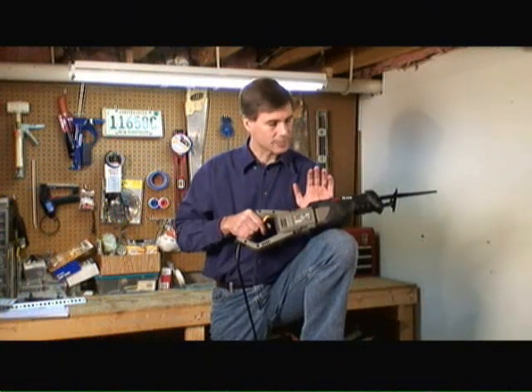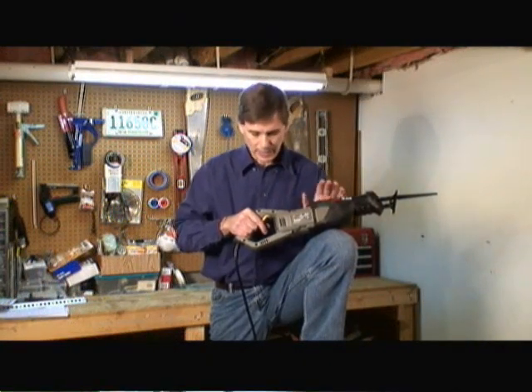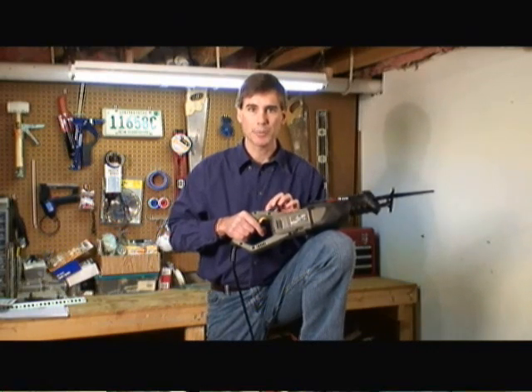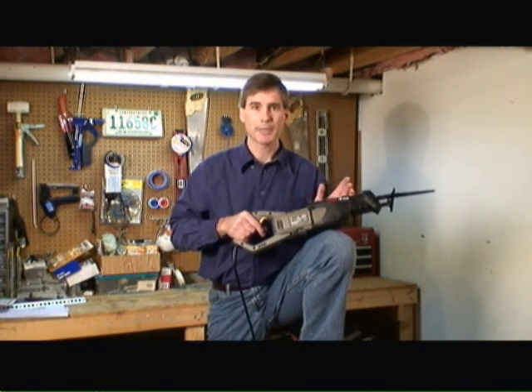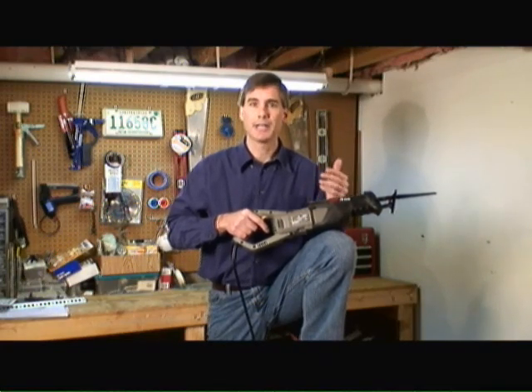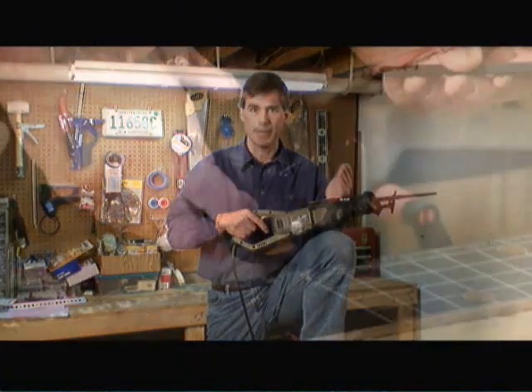Another key advantage of this particular Rockwell reciprocating saw is it has a variable speed control from zero to 3,000 strokes per minute. Typically, when you're using a reciprocating saw, you want to start out at a slow strokes per minute rate and then, as you get further into the material, pull hard on the trigger and increase the strokes per minute rate.